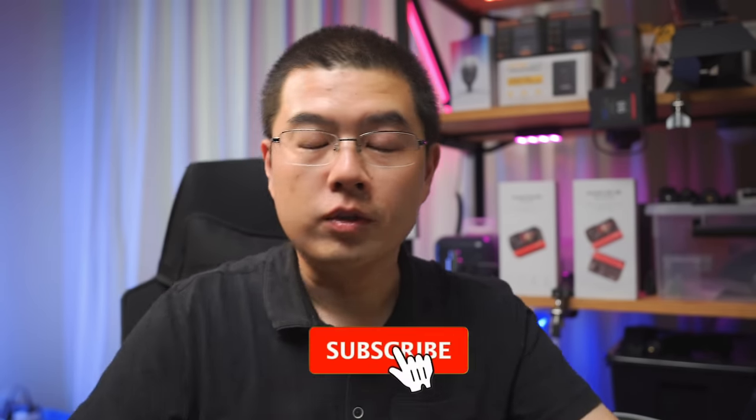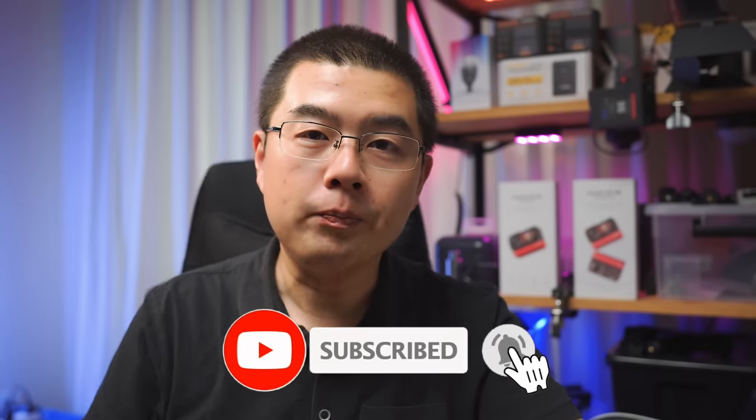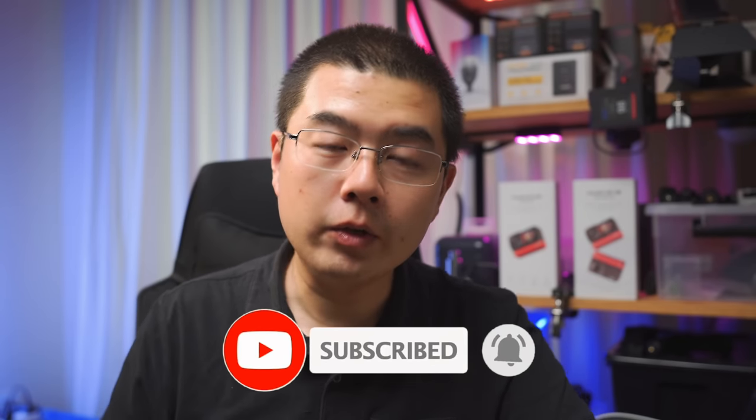Honestly speaking, the only thing that is different is everything — it has been completely redesigned. My name is Yuzhenguo, and my YouTube channel is dedicated to 360 photography, video accessories, and cutting-edge technology. I want to give you a brief recap on this company and their 360 camera product lines.